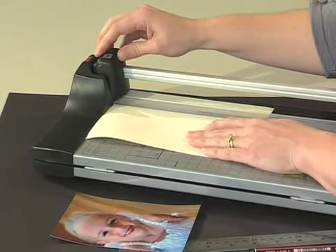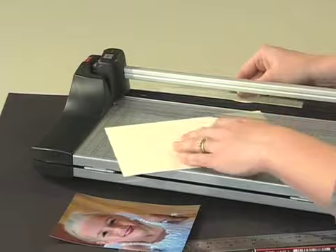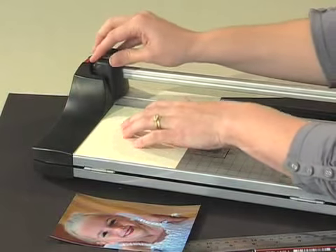Take your photo mat and place it into your trimmer and cut where you have made your marks. Some paper trimmers also have built-in measurements that you can use. If you're unsure on how to use a paper trimmer, please watch the video on how to use a paper trimmer.